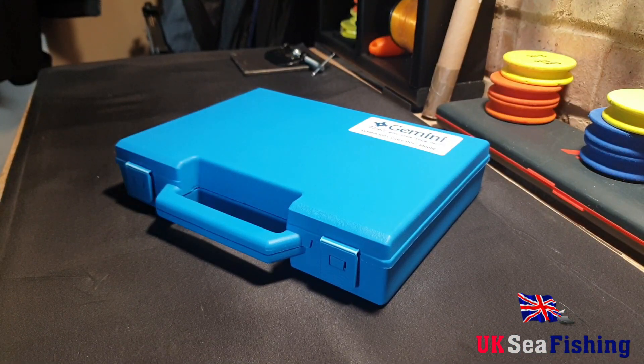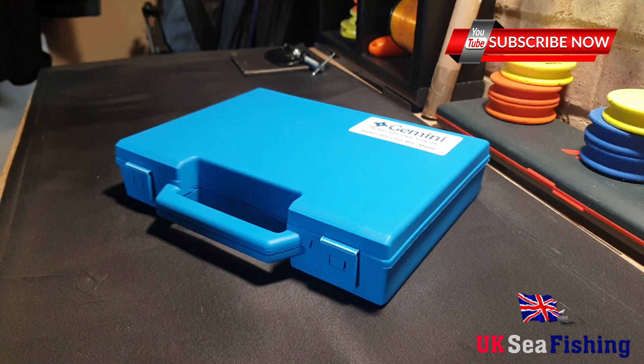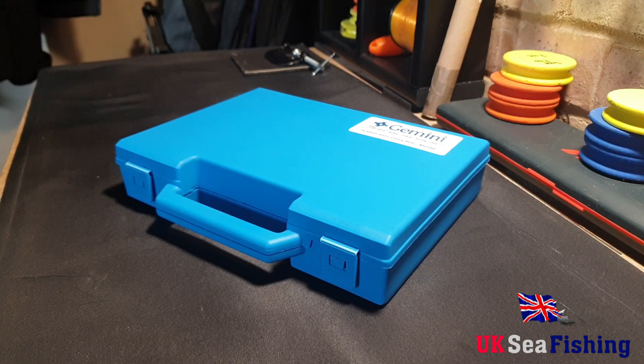Okay guys, welcome back to UKC Fishing. I haven't done a video for a while, been really busy with other stuff, but today we're going to have a look at a follow-on from the last video which we did on the Gemini System weight box. This one is the Gemini System 100 Plus carry box with the mould, so it's the mould to make your own weights. So we'll have a little look inside.